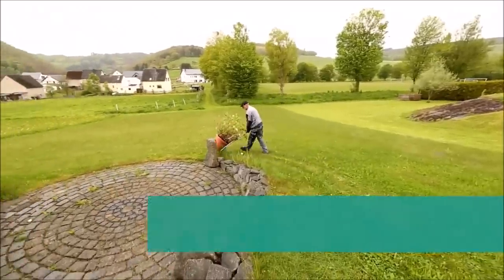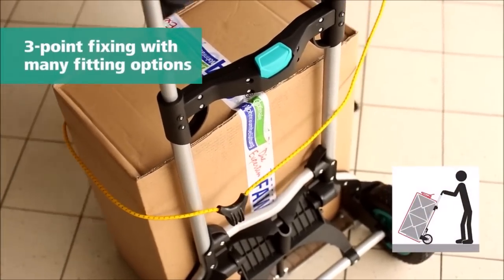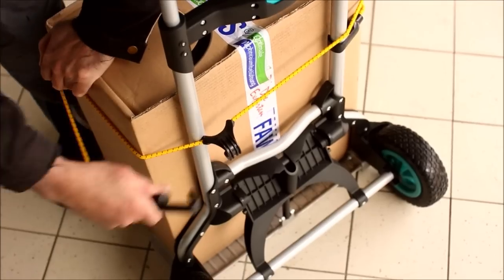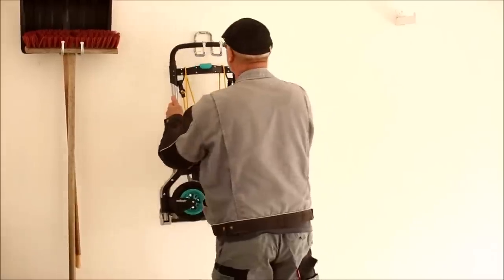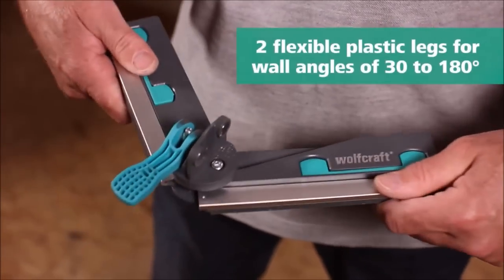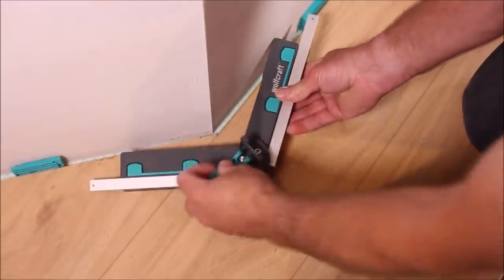The three-point fixing and sturdy crossbar provide stability and make tilting effortless, allowing you to transport various items with ease. Whether you're moving heavy pots, bags of soil, or other gardening supplies, the Wolfcraft TS850 Off-Road Transport System is your reliable companion. It combines durability, maneuverability, and practicality, making it an essential tool for any outdoor project. Say goodbye to back strain and hello to effortless transportation.